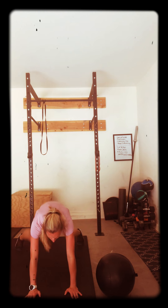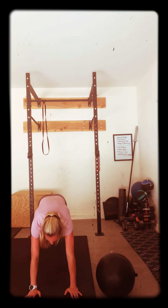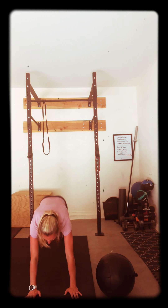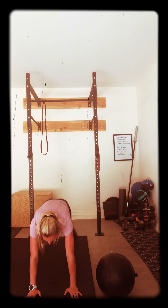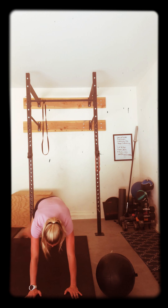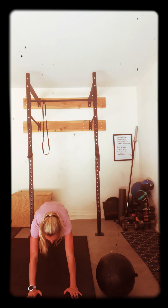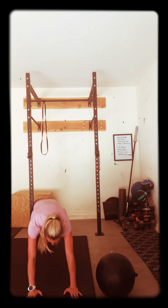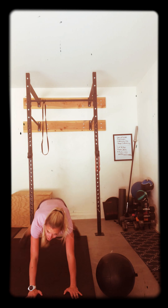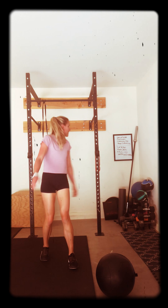Give me your best right now. Core tight, butt down. Get those feet out — step it out if you have to. Still getting that movement. 10 seconds to go. Doing amazing. All the way. Five, four, three, two, one. Amazing job. Half, 30 seconds rest.